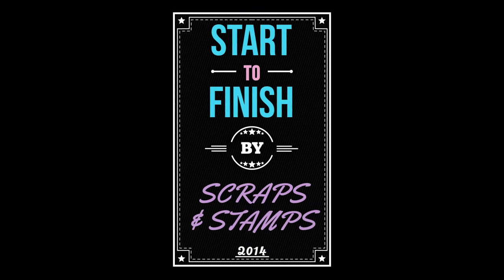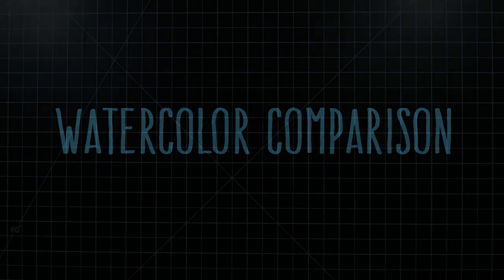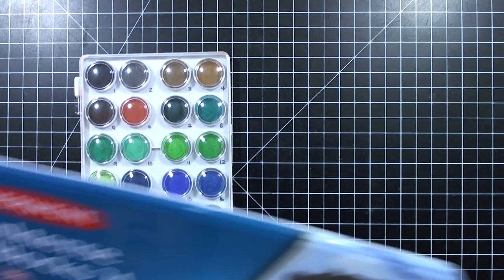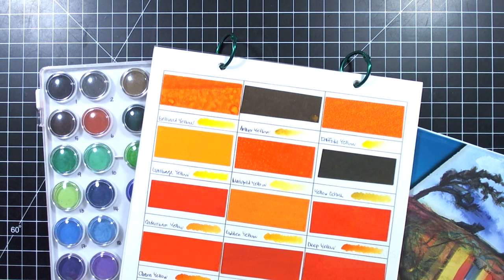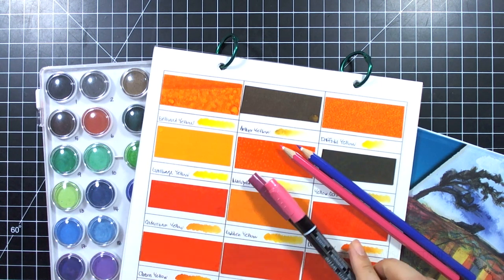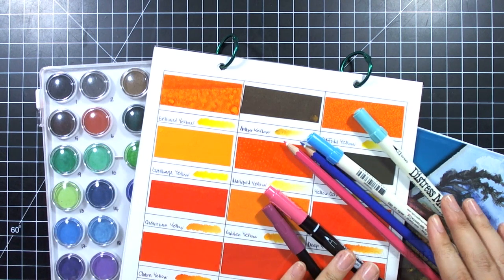Hi everyone, this is Nicole. Thank you so much for joining me today. I created this video to share some knowledge and my thoughts about different types of watercolor products. Watercolor has been really big in paper crafting and card making lately, and I know for those who are new to card making and paper crafting this can get really overwhelming. We're gonna go over different types of products that you can use for watercoloring, and hopefully you'll find this helpful before you invest in any products.